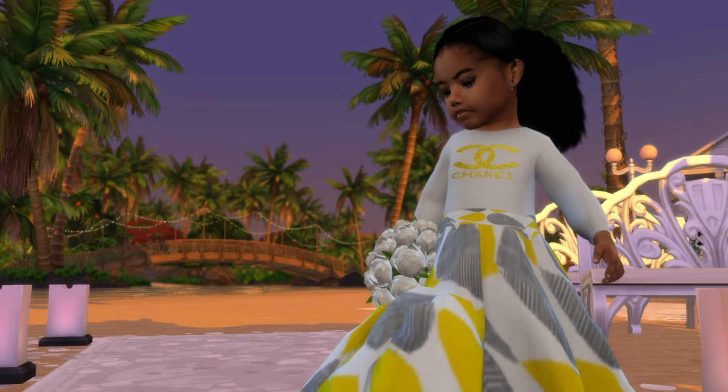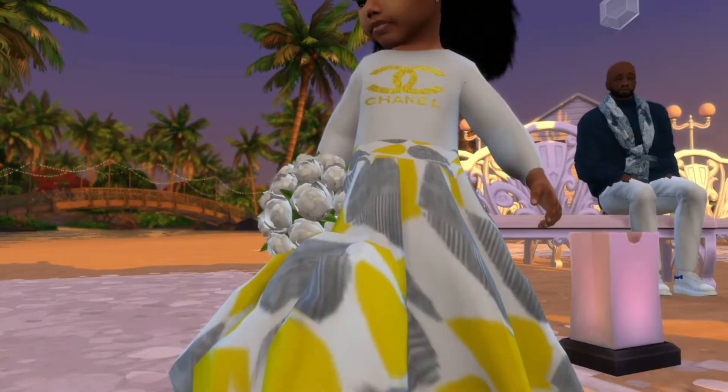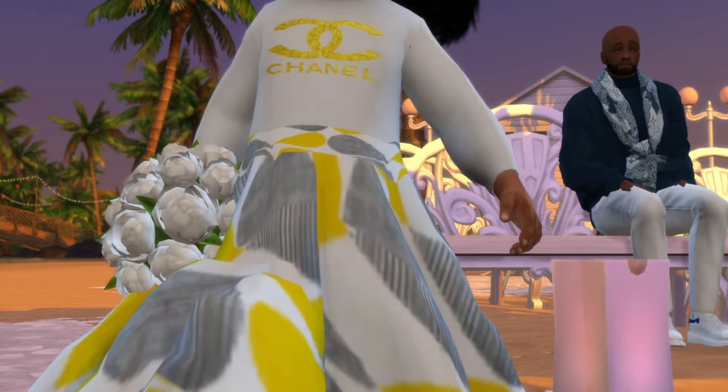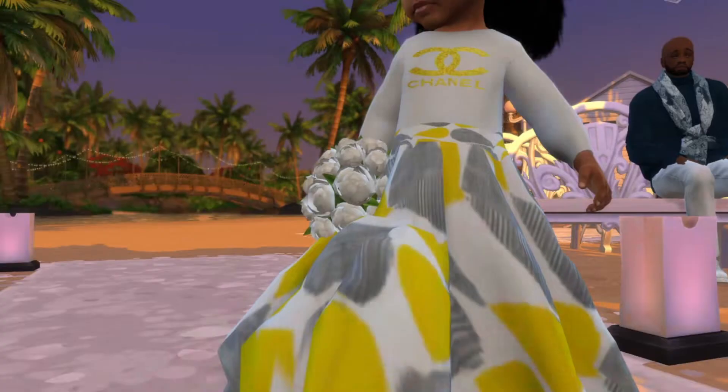So that's what we're gonna be doing in this episode. This is my daughter Sahari — my youngest, my fifth child. Look at her, so cute, in her Chanel dress. And my dad back there looking so bald and bored.